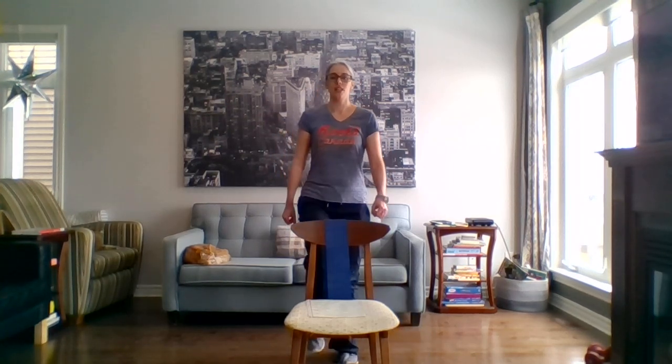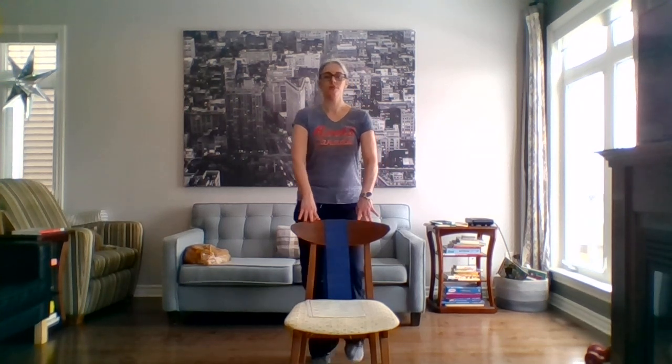We march again. We can keep holding on. Practice your pursed lip breathing. For those who want a little bit more, let's bend the elbows. If that's too much, you can do just the arm motion or just the leg motion.